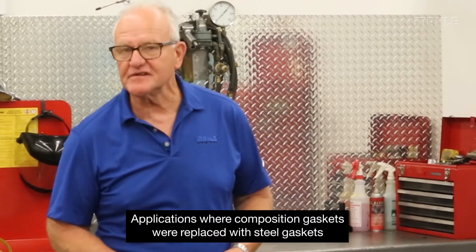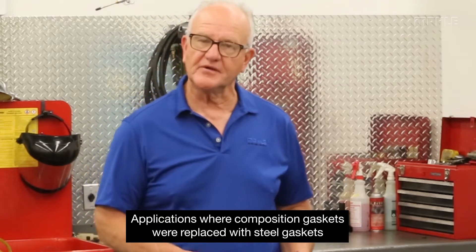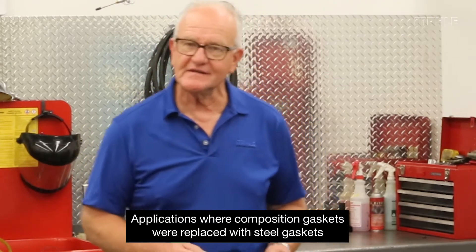One of the other areas that also uses steel but is slightly different is where you have applications like this, where they have replaced composition material with a steel material. So this isn't necessarily multi-layer — it's a single layer as a matter of fact. And the process of the mechanical bead, however, is pretty much the same.